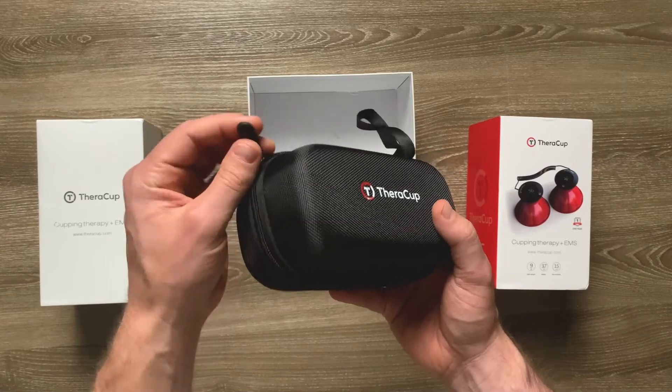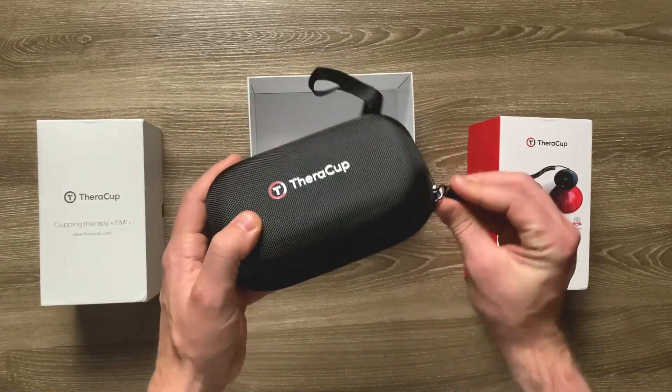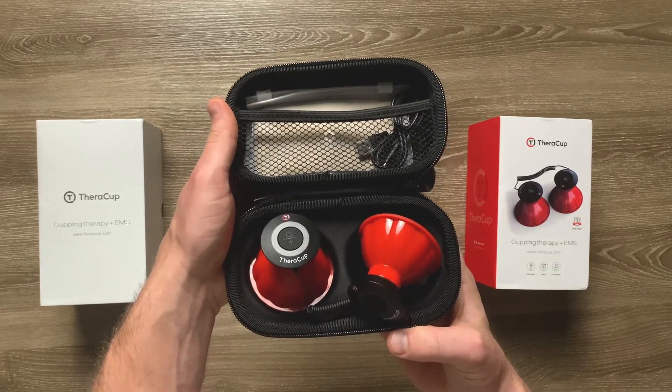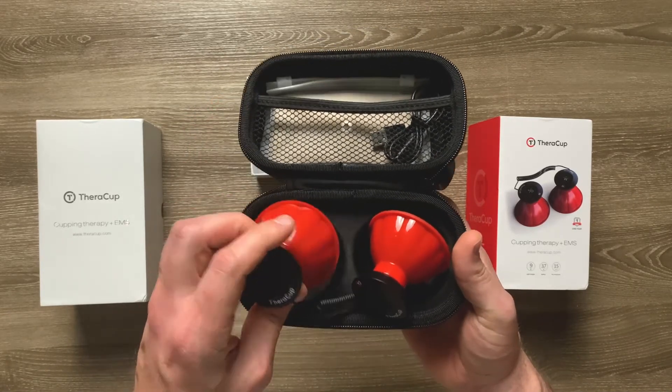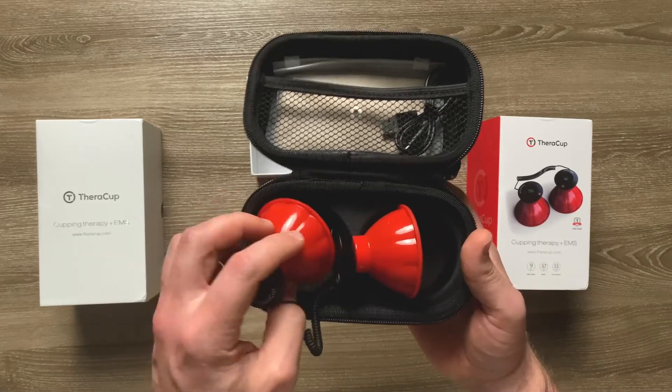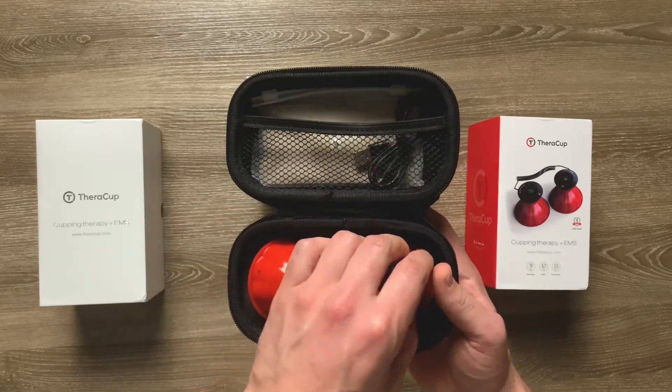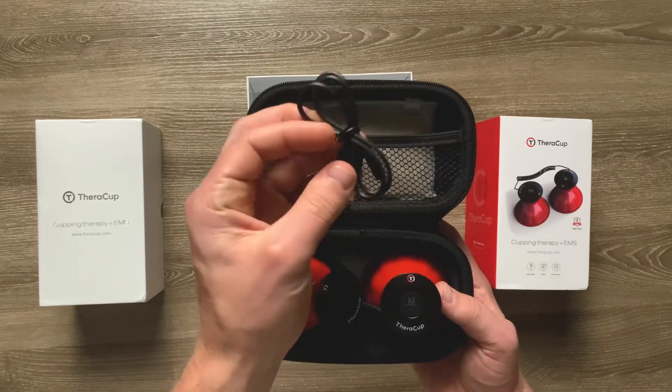On the inside of the hard shell case there are a couple of little pouches you can use to store things like the included USB-C recharging cable, the electrode pads, the instruction manual, or anything else you choose. The hard shell case is certainly a nice thing to have and for the price point I'm glad they included it — it's going to make sure the device stays safe and that you're comfortable carrying it around.